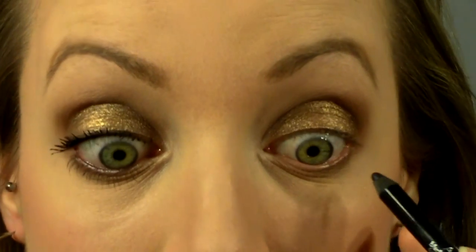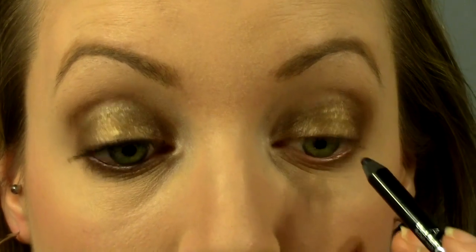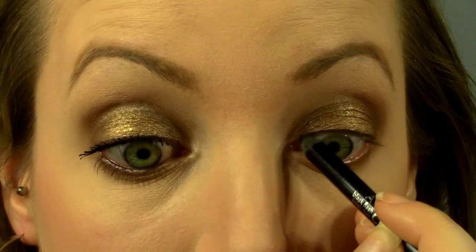Now taking a black coal liner — this one is from Avon — I'm just going to tightline as well as line my lower waterline. This just helps to frame the eyes.